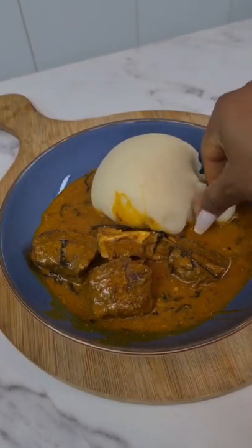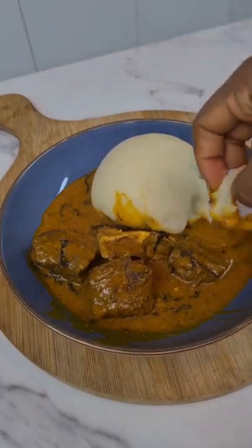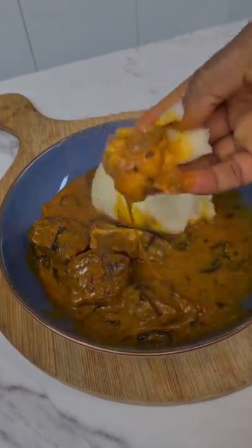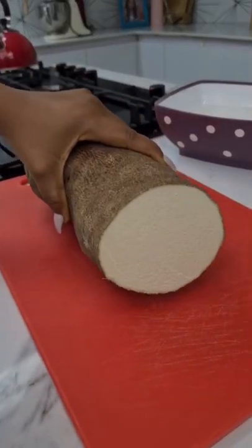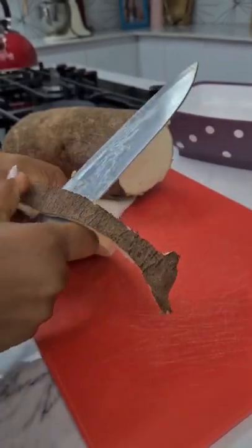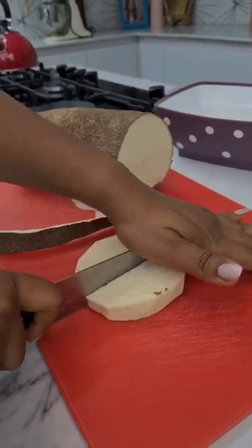Is there anyone who still pounds yam using mortar and pestle? Look fam, I'm all about the soft life. So in this video, I'm going to show you how I make nice, soft, hot and fluffy pounded yam without a mortar and a pestle. Yes, that's right.